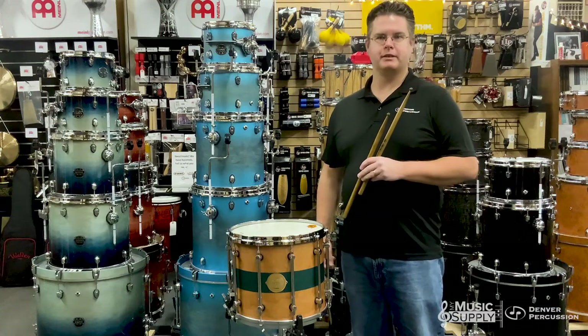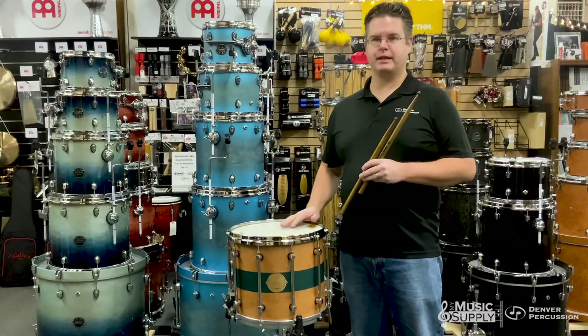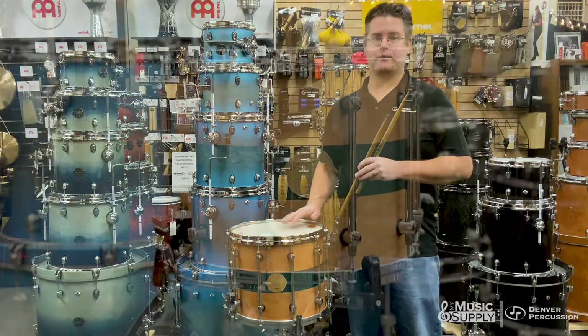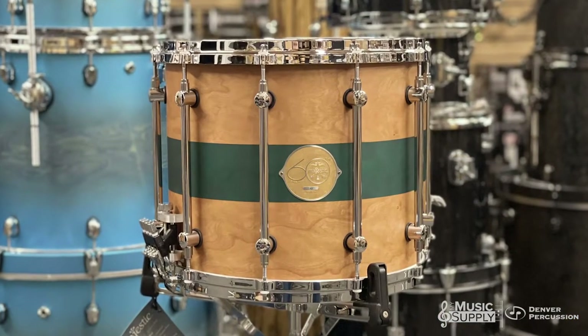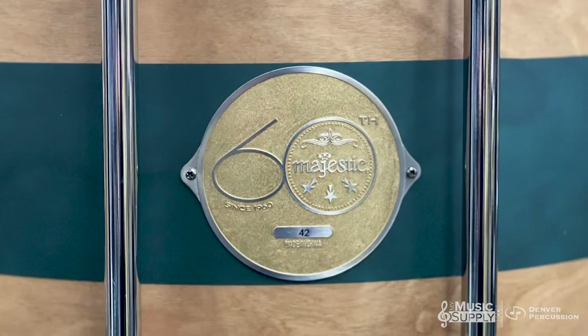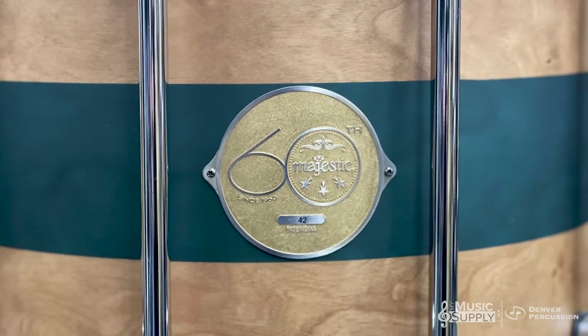This is Pete Hellyer with Denver Percussion talking about the 60th Anniversary Majestic Field Drum. This is a gorgeous instrument made with 8-ply cherry with a natural cherry finish and a teal stripe. There are only 60 of these made in the entire world, and only 40 of them are available in the United States. This drum is number 42.